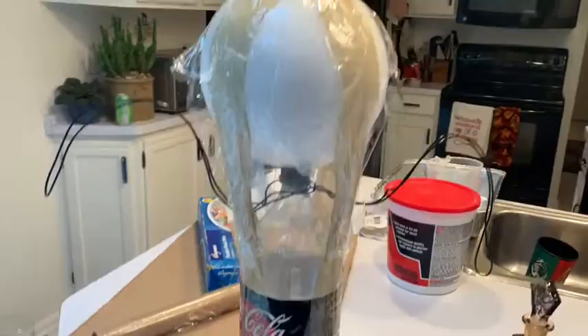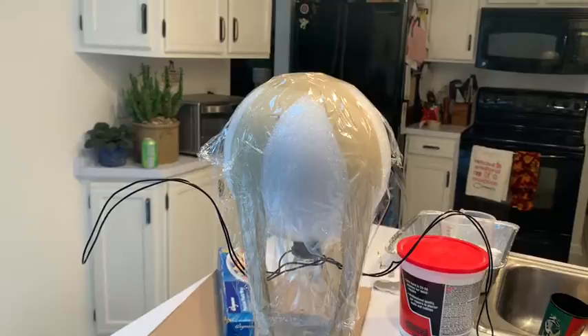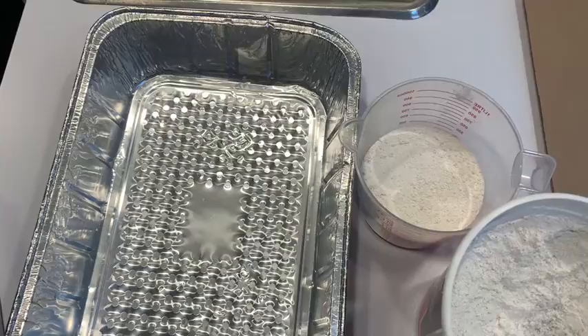Next I took some cellophane and draped it across the top of the structure. This is because we're using plaster of Paris and I'm worried it's going to stick tight to the top. If you're using Mod Podge or fabric stiffener you don't need to do this step — this is just for plaster of Paris.